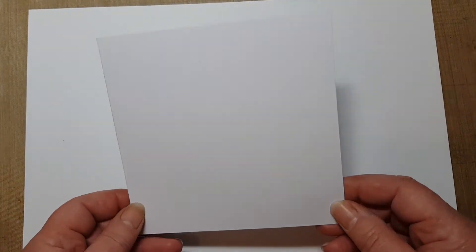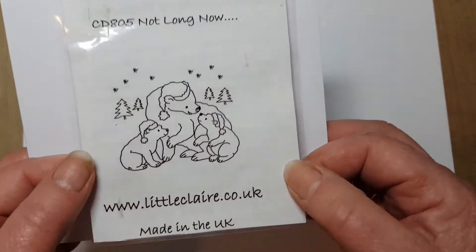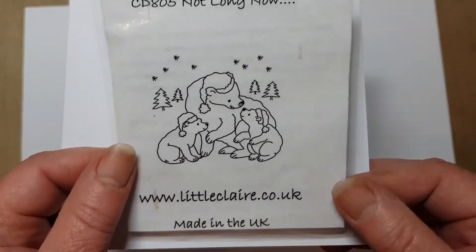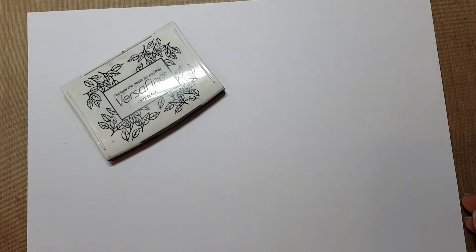Hello everyone, it's Jill here, welcome to my craft. Today I'm going to be doing my April challenge of Christmas cards. I'm going to be starting with a five by five card, or 13 centimeters if you prefer, and a stamp from Little Claire — a beautiful little stamp called 'Not Long Now' with some little polar bears. I'm going to be doing some watercoloring, so I'm going to be using my fine ink.